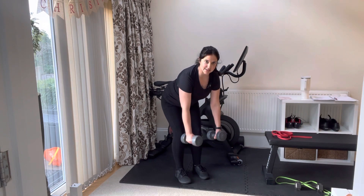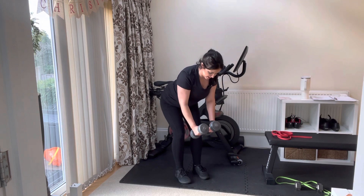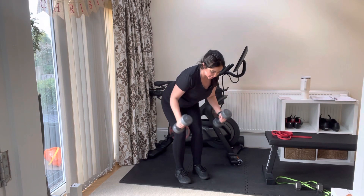From here, I'm going to bring my dumbbells straight down in front of me, engage my back, put a soft bend in my elbow, and raise my arms up like I'm trying to fly. We're really squeezing that middle back.